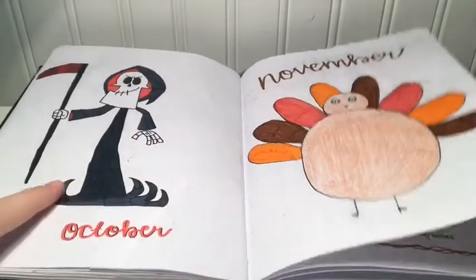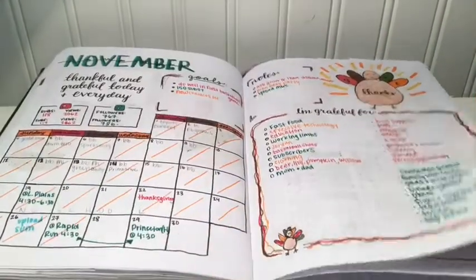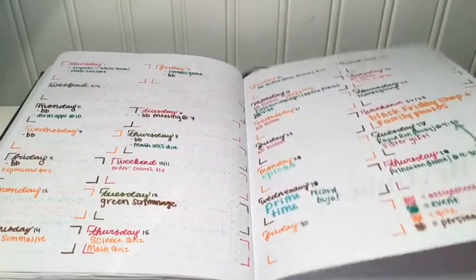Here I drew Grimm from The Grimm Adventures of Billy and Mandy, which is like my favorite show as a child, so I love that page. November was kind of short and kind of boring, but that's okay. This spread I really dislike.